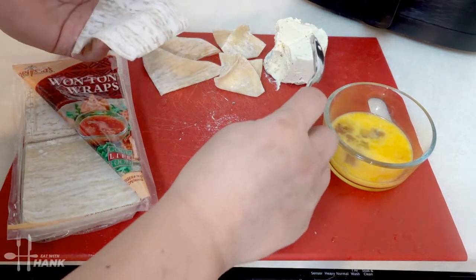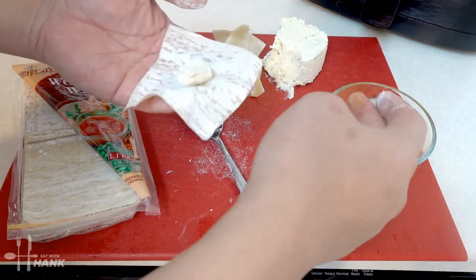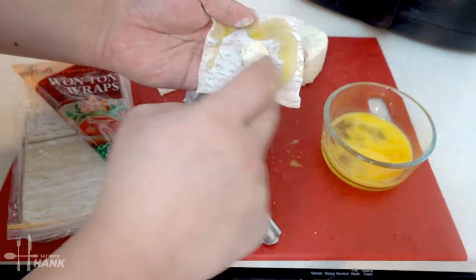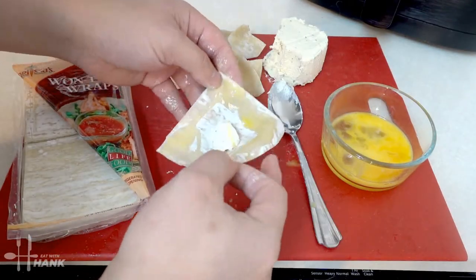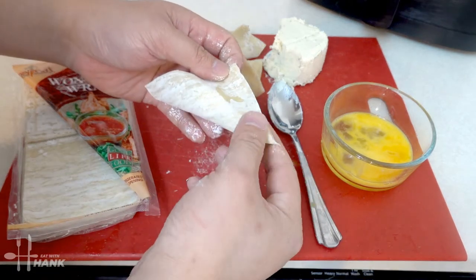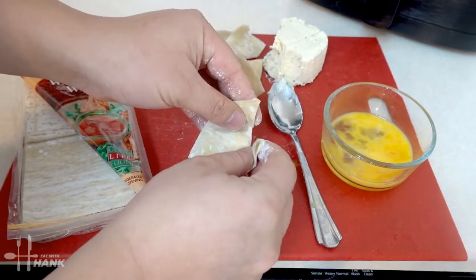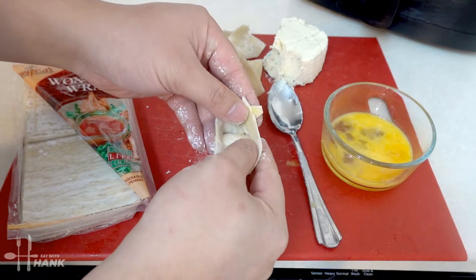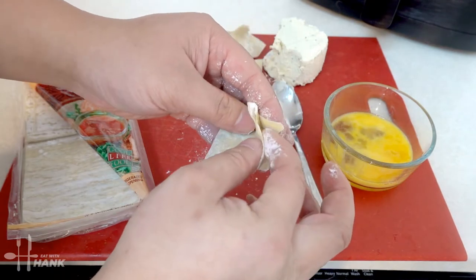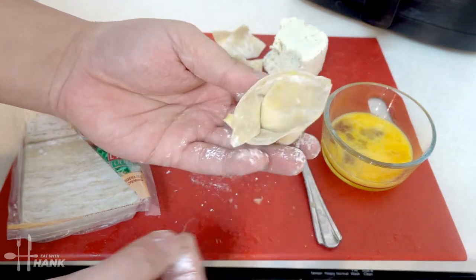For the third way, put cream cheese in the center, apply egg wash around it, fold into a triangle, then fold the corners up. Apply a little egg wash where the corners meet so they stick together.